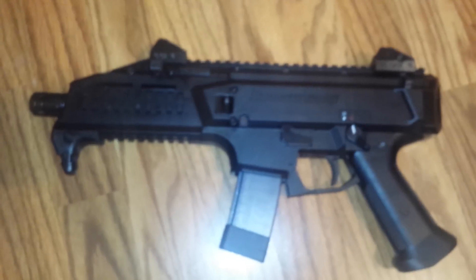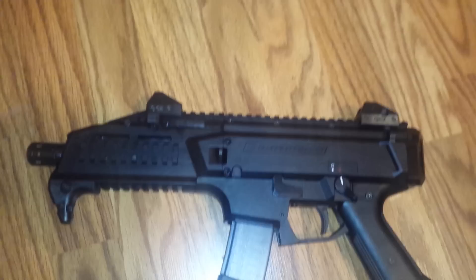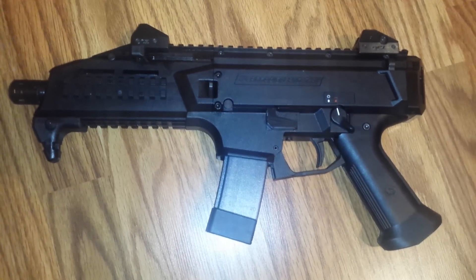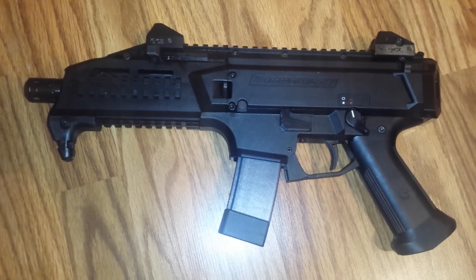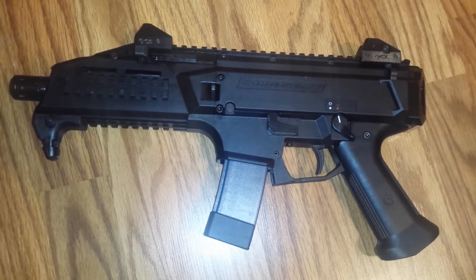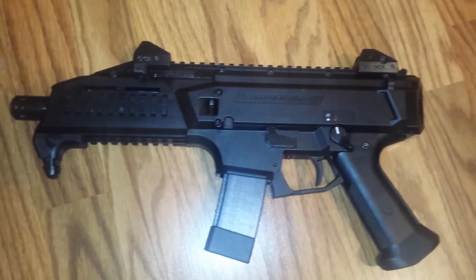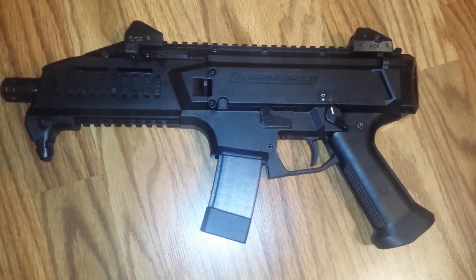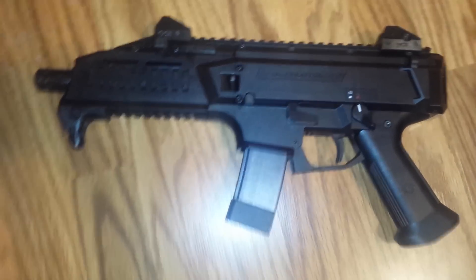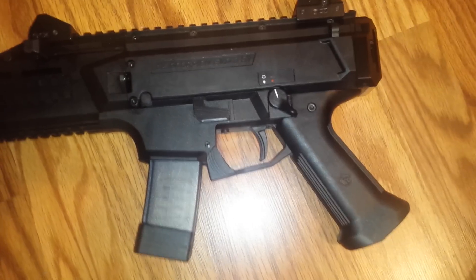The trigger is garbage. Very stiff. Mushy. And the actual trigger shoe is plastic. I don't know how this is gonna stand any work, but inside the trigger itself looked like an AK trigger — a miniature AK trigger. So you can probably do some work with it. The spring sucks, and like I said, the shoe here — this is all plastic, as you can see. So that's another thing that I don't like.